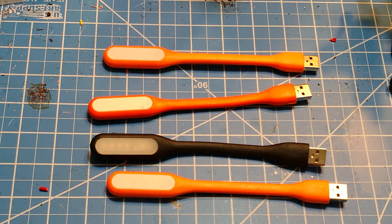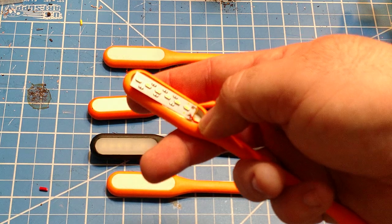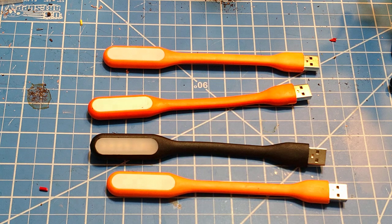I popped one open for you to see. As you can see, it's a very simple board with a couple of very small LEDs on it — nothing fantastic at all.